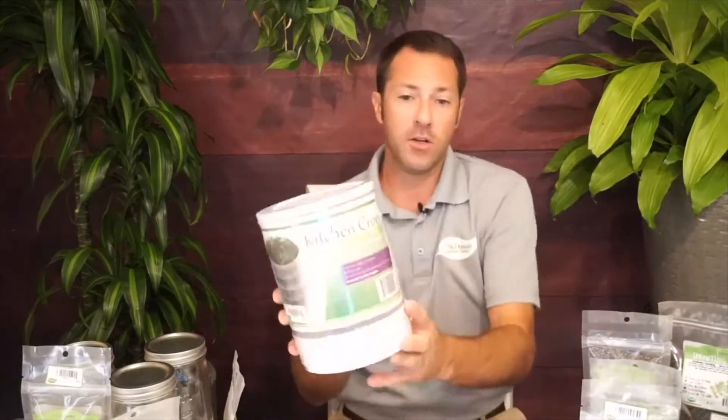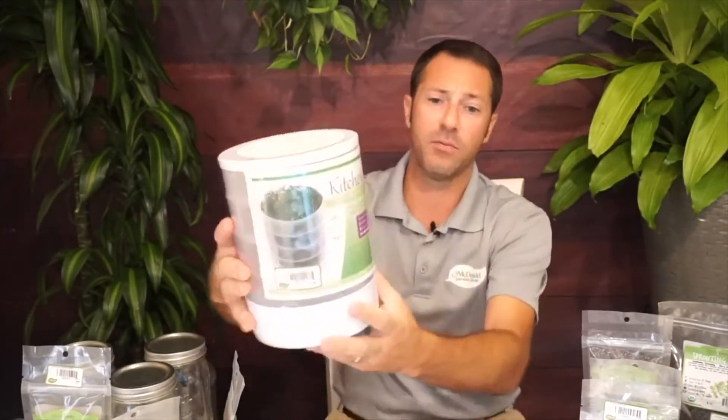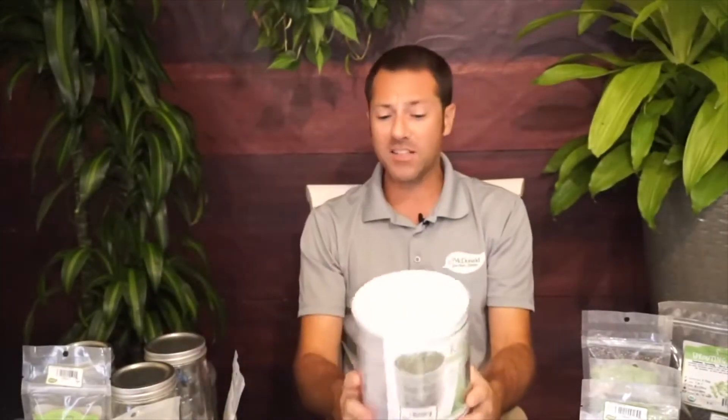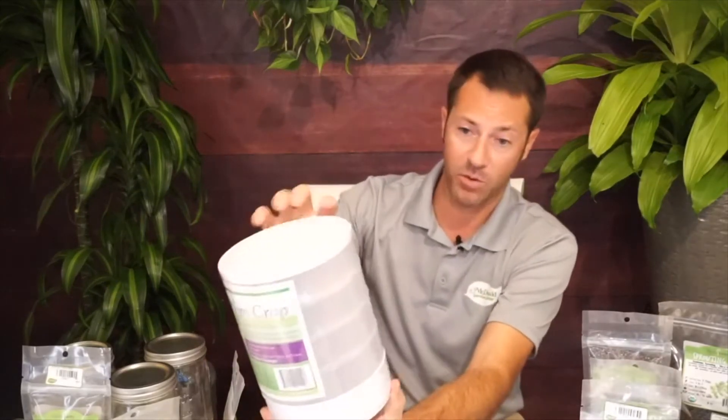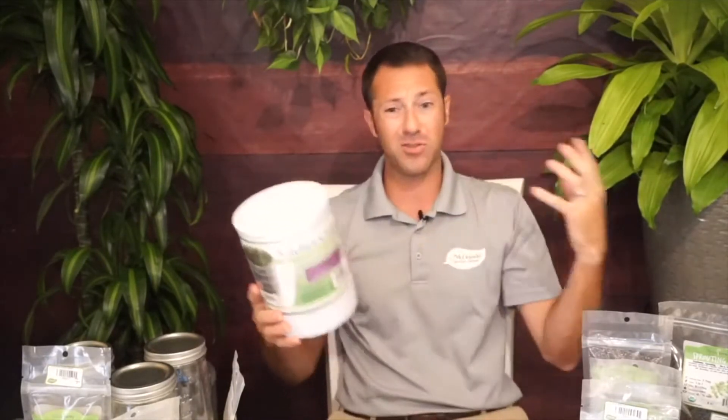This is a kitchen crop sprouter — we carry this one. It's basically a small strainer on the inside that holds the seed in and allows moisture to come out. It allows you to grow four different crops at one time at different levels. You can do them at different stages so you don't have them all coming at the same time — start one layer, then start another layer two or three days later for a consistent crop. This one comes with a little packet of alfalfa seeds.